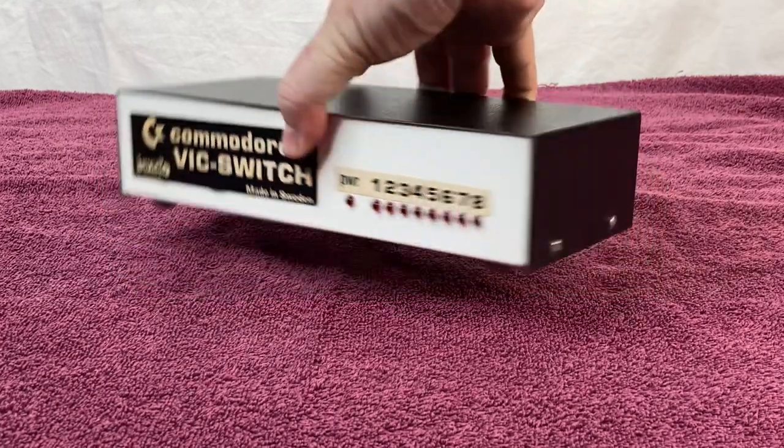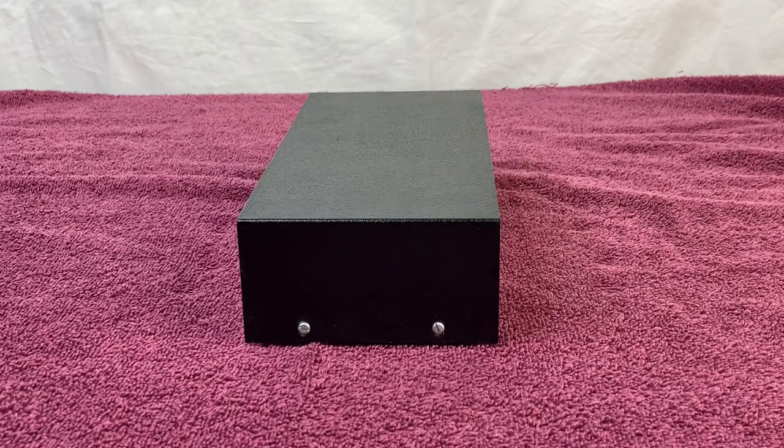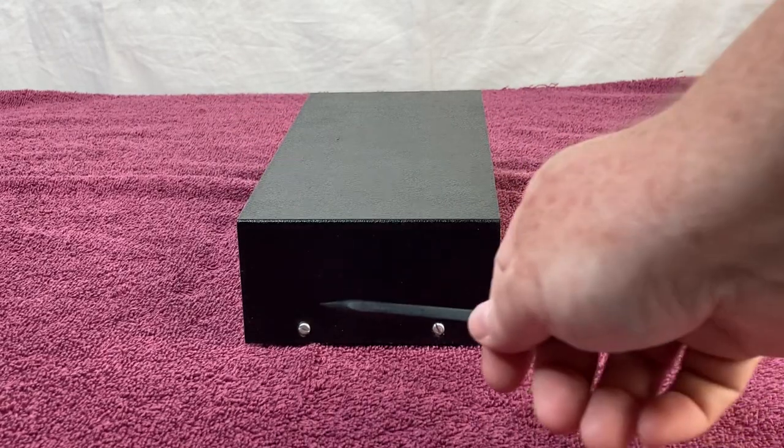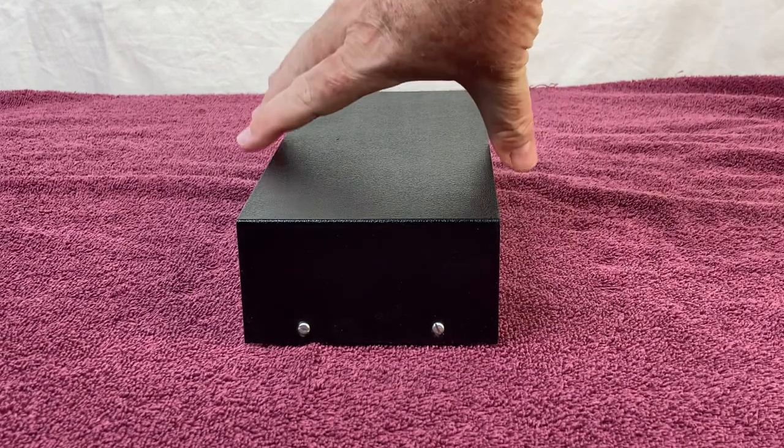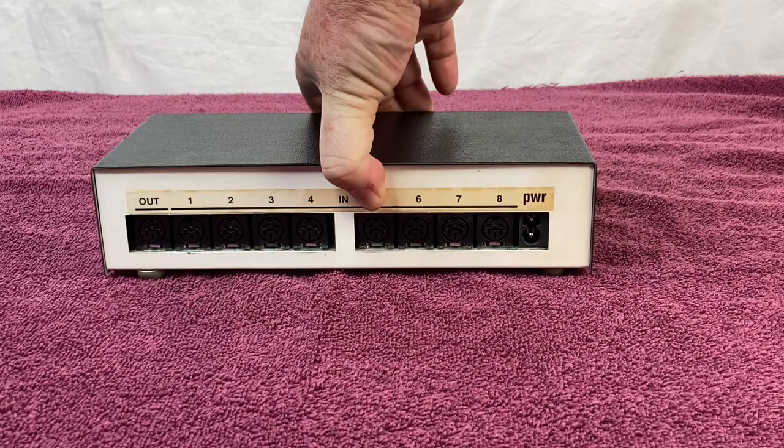We're going to turn it on the side and show you the side here really quick. There are a couple of screws on this side. The other side is exactly the same, so let's turn it around so you can see the back.